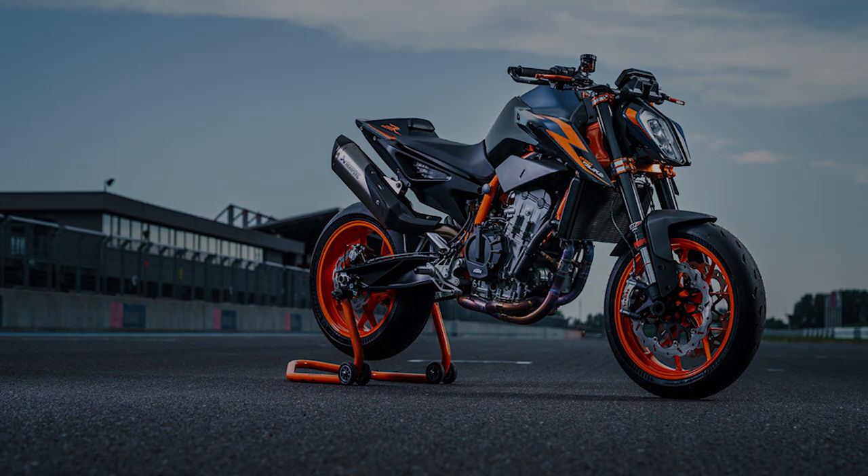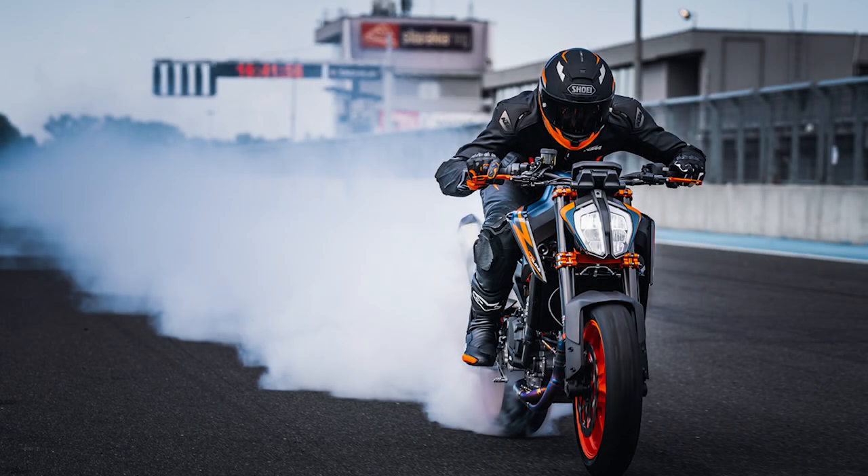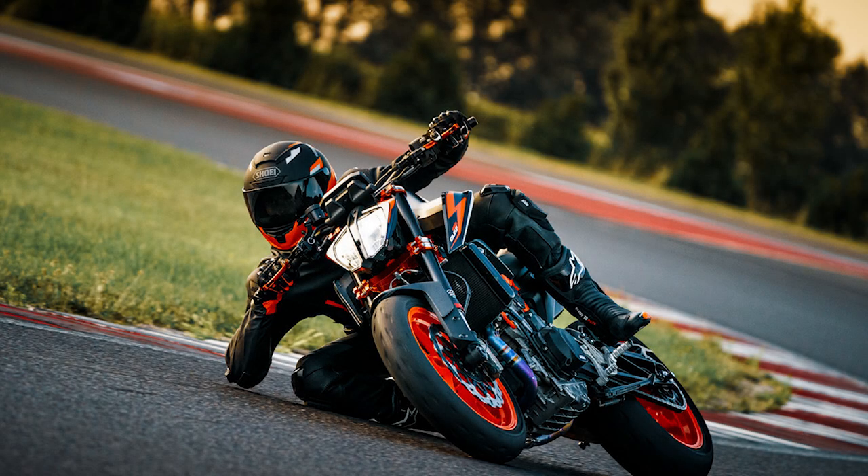KTM just revealed the 2022 890 Duke R and we're expecting an 890 GP model to be revealed this month as well.